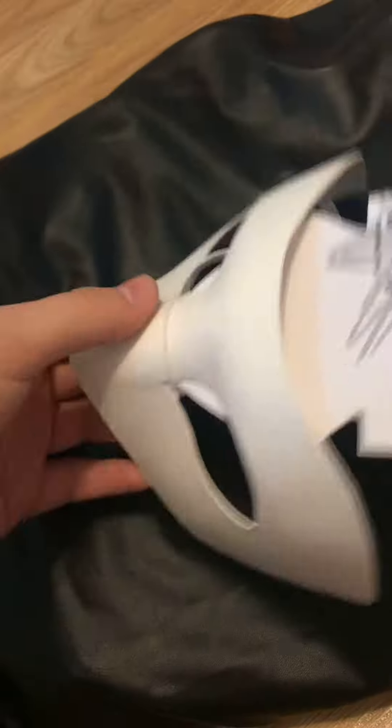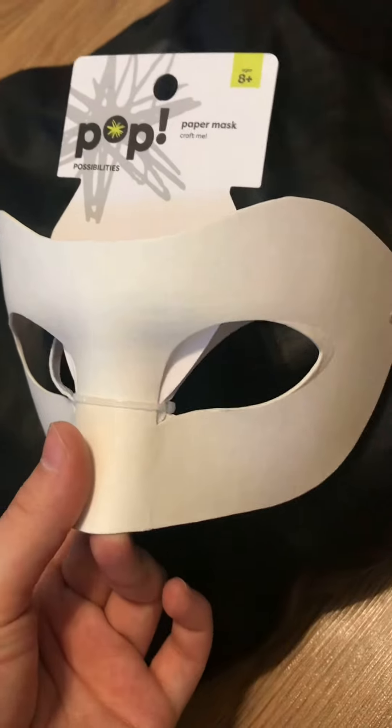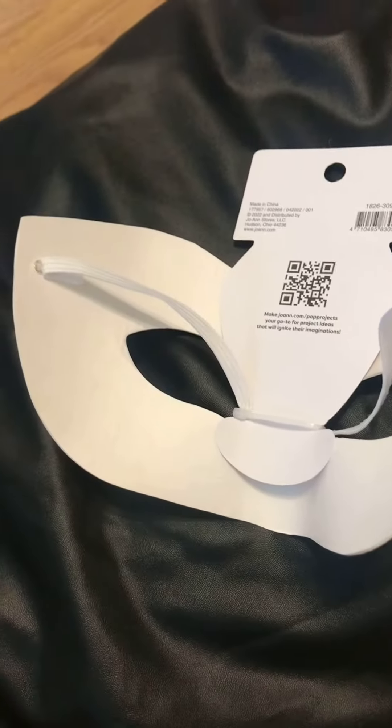How I made my Joker mask, part one! We're starting with this base from Joann Fabrics. It's a paper mask, so it's not waterproof, but it is pretty sturdy. The first thing we're going to do is cut off the packaging and the elastic band on the back. I hate elastic bands on my masks — I like to use combs instead. Now that those are removed, we can see the base of the mask.